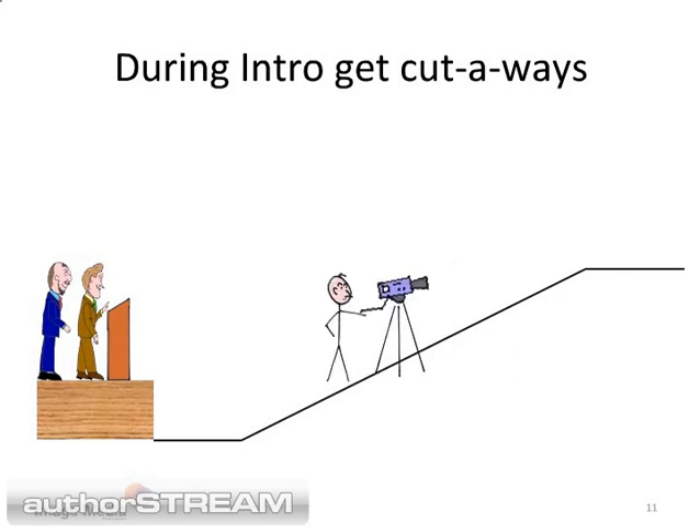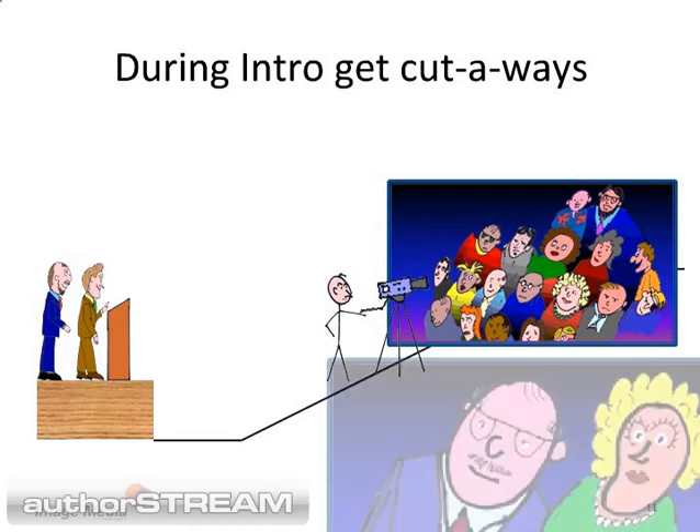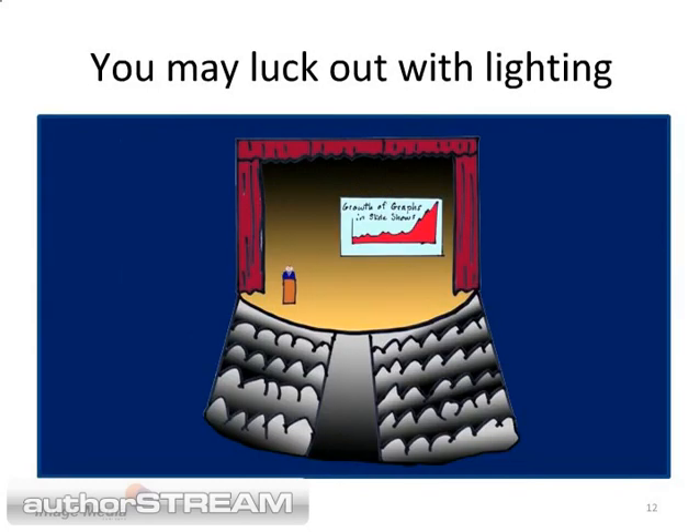Use this time to get cutaway shots of the audience. Just turn the camera around and record ten-second lengths of people in the audience listening. Try to get a variety of groupings such as a wide shot, a medium shot, and a few individual shots.